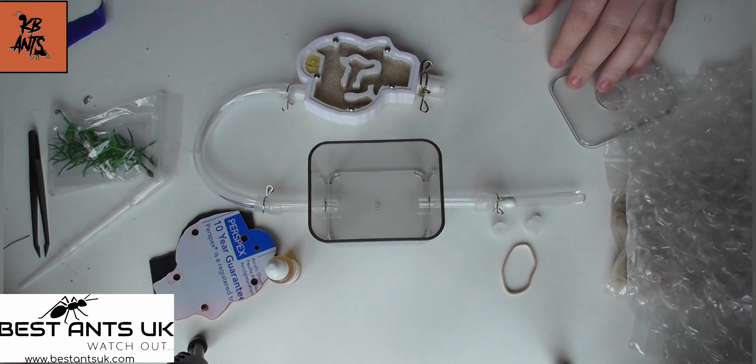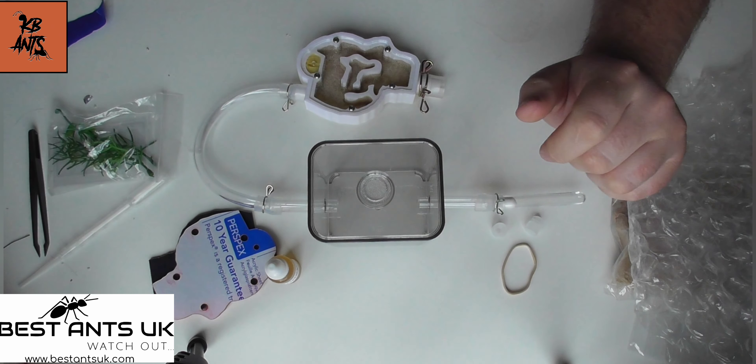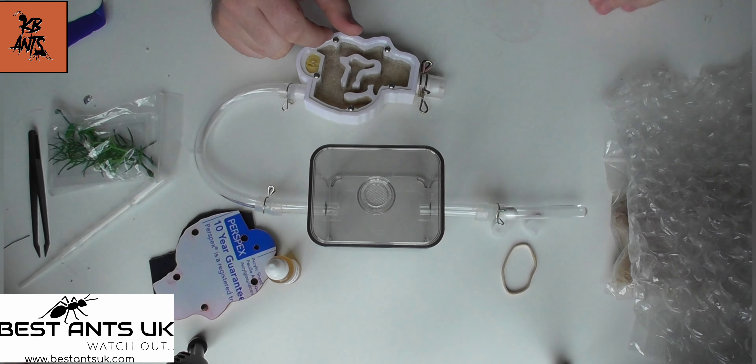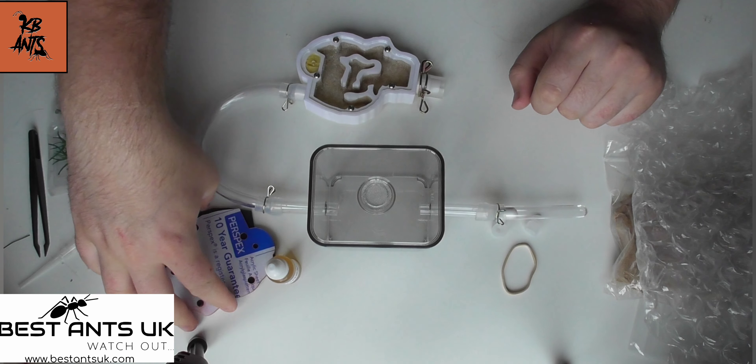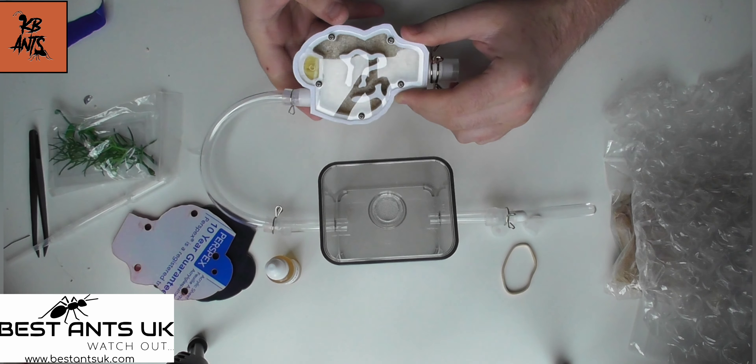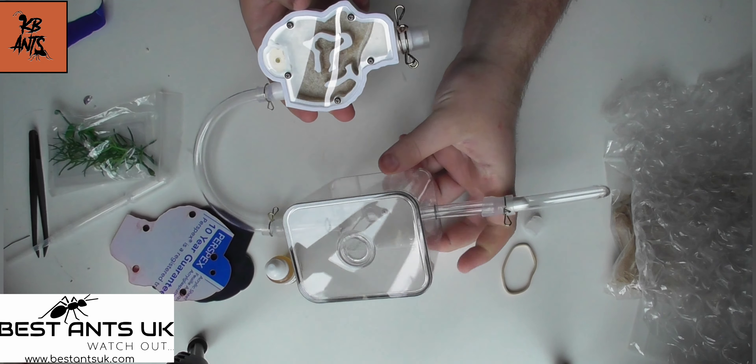Just like that you're set up. The only thing that's missing is a colony, which would attach to that Queen's test tube on the other side. You also get your red acrylic sheet and the blackout acrylic sheet as well. That's how you want it all set up.